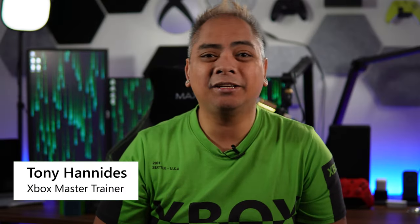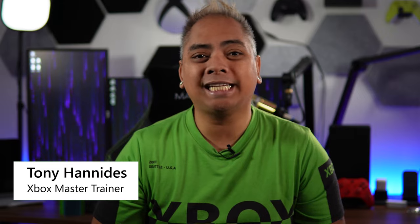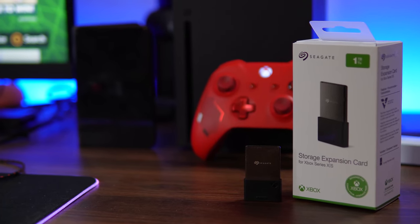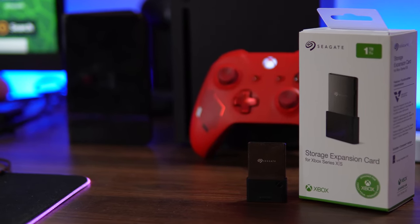Hey folks, Tony Hannity here, the Xbox Master Trainer for the United States here in Expert Zone. This is the kind of external memory that you're going to want for your Xbox Series X or S. It's wonderful — I love it. It's one of the best accessories that you can get for that console.